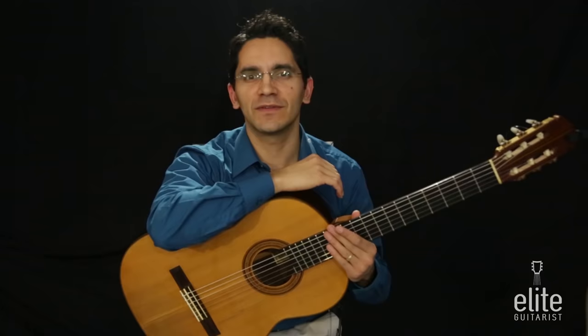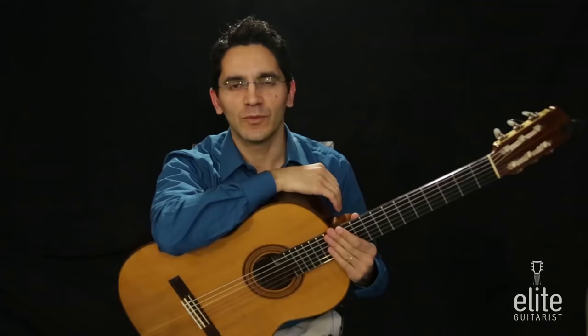Hello and welcome to EliteGuitarist.com. My name is Tavij Nariu and again I have the great privilege to teach you a new repertoire piece. This time we will learn to play Lagrima, one of the most famous pieces composed by Francisco Tarega.